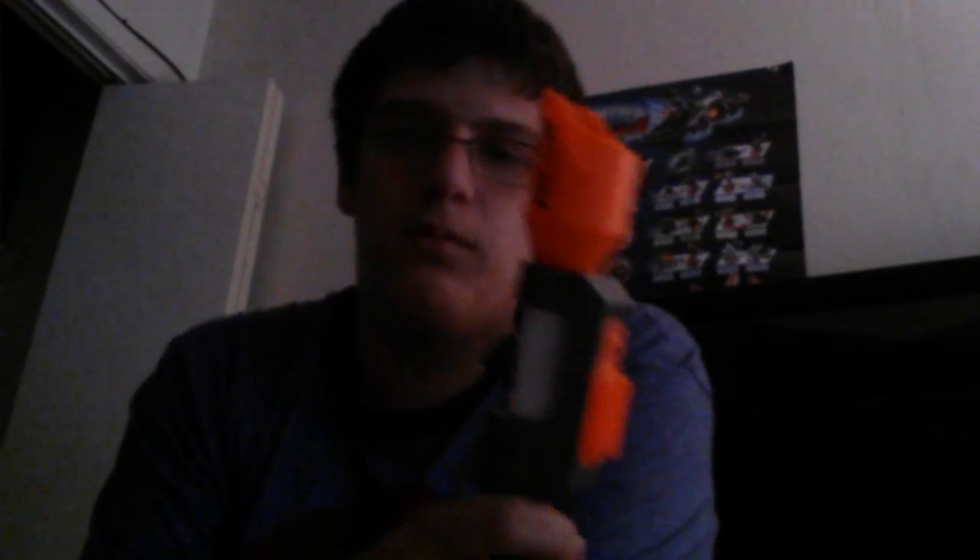Next we have the scope. It's not really a scope, it's more of a hollow thing. Works just like a telescope I guess — be a pirate. In comparison, the only other sight I have is this one. It has a little sharpie on it.